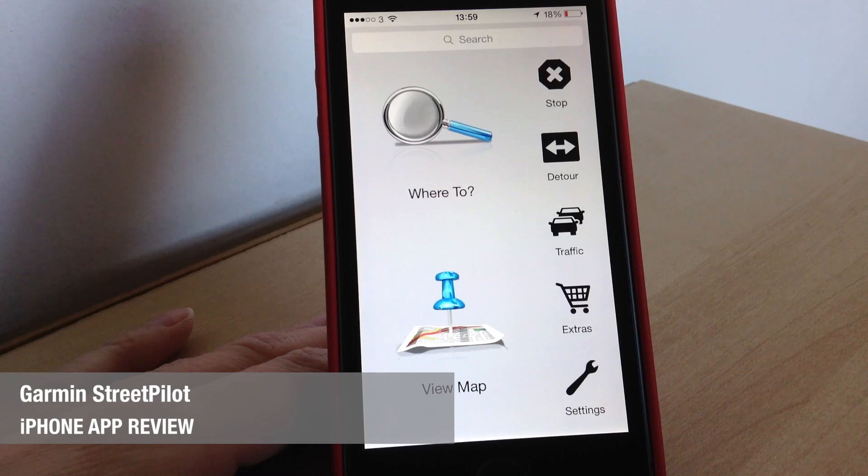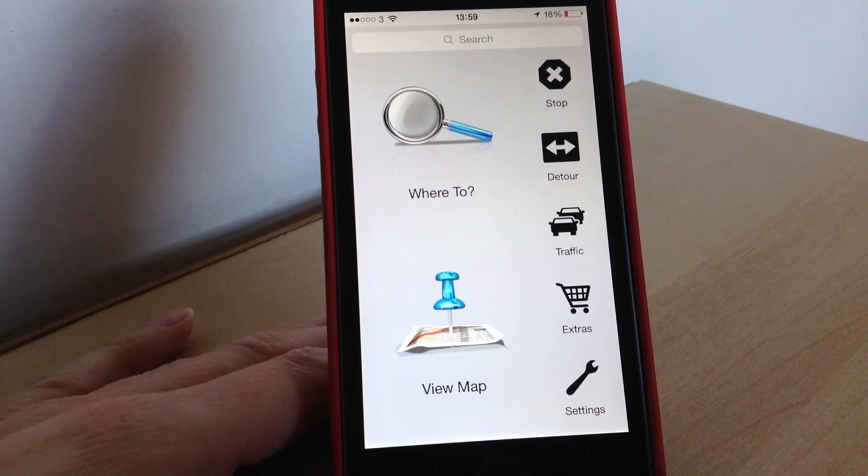Hi there, Jane here with another app review. Today we're going to be looking at Garmin Western Europe Street Pilot. This is GPS navigation on your phone and it also has free safety camera alerts, photo real junction views and 3D buildings. When you first launch the app you will need to download some necessary files and also the map of your location. In my case I just downloaded the UK one and then you are good to go.